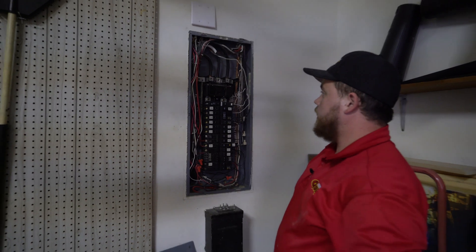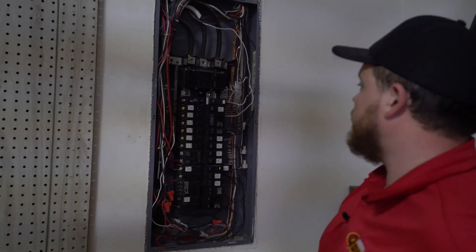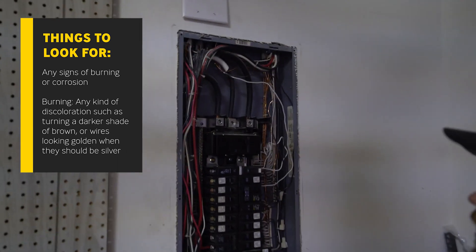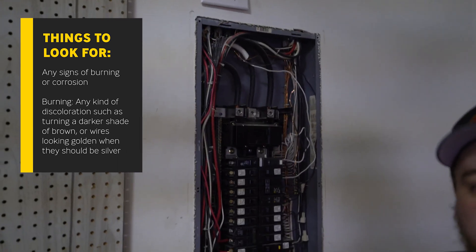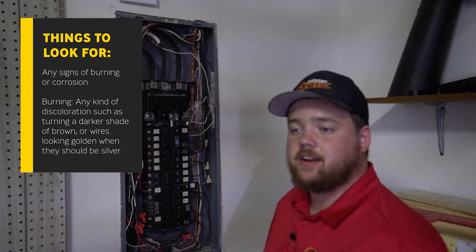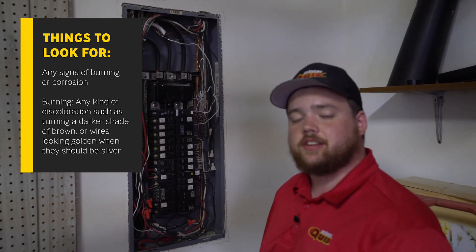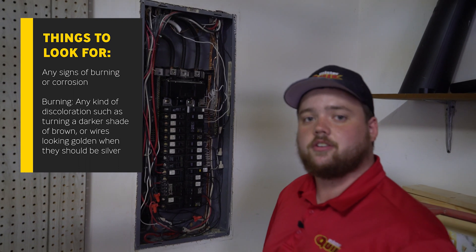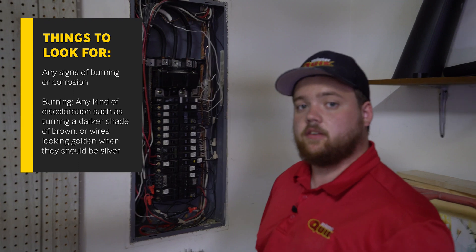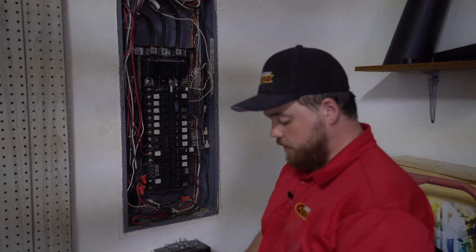Now that we've got the panel cover off, what I like to do is look at it from top to bottom, starting with where power comes in. The things we're looking for are any signs of burning or corrosion — burning meaning any kind of discoloration. So if it looks like it's starting to turn a darker shade of brown, or starting to turn a golden color even though it's supposed to be silver, that is what I'm looking for.